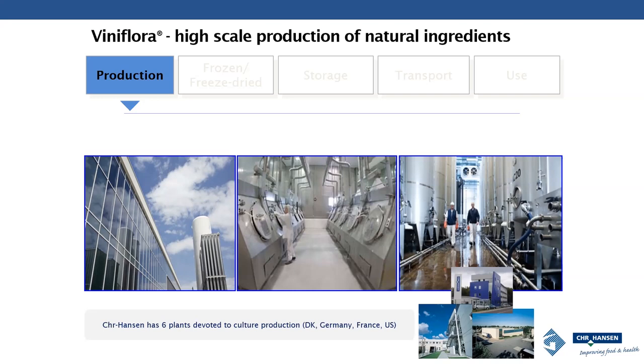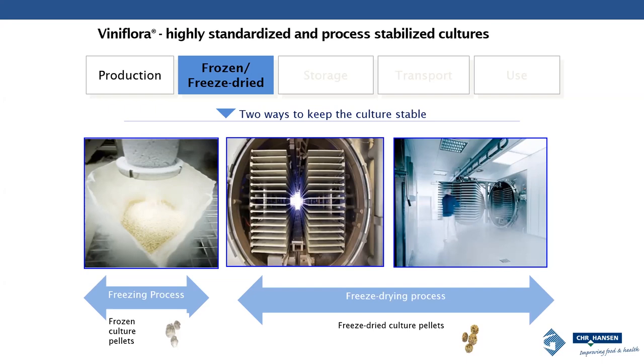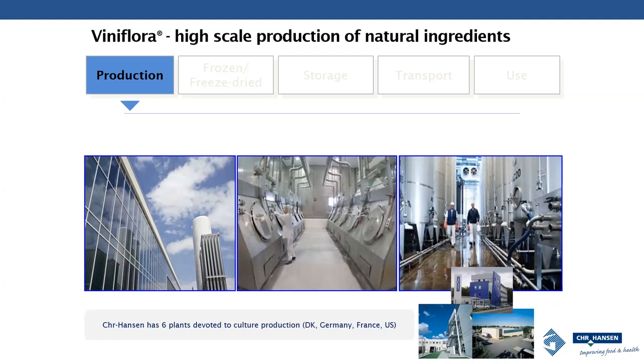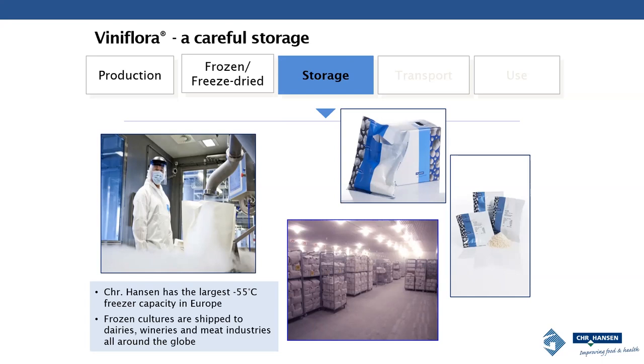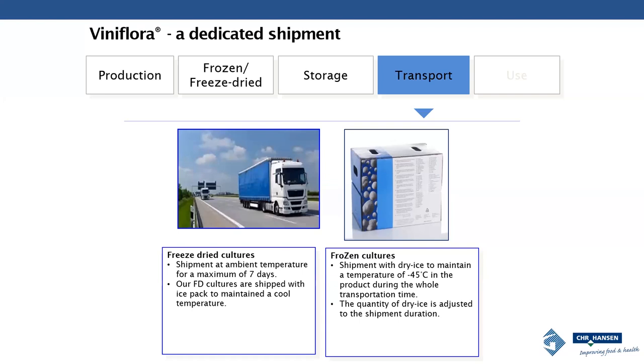In today's environment, it's very important to know where your ingredients are coming from and who is supplying what you're putting in your wine. We take that very seriously at Chr. Hansen — we've been named the most sustainable company in the world in 2019 based on how we produce our strains. The fermentation process is very much like a wine fermentation; if you visited our production plants you'd feel at home. We focus on producing biomass, then freeze and freeze-dry our products depending on customer needs, and keep them in freezers. Gusmer ships these products throughout the country so winemakers can use them during harvest.